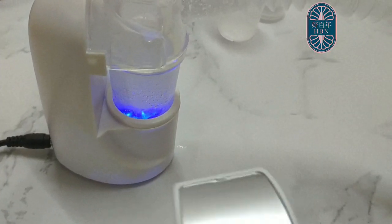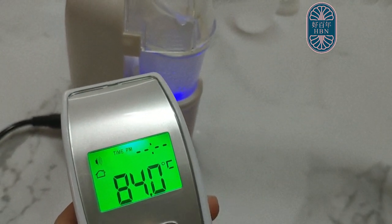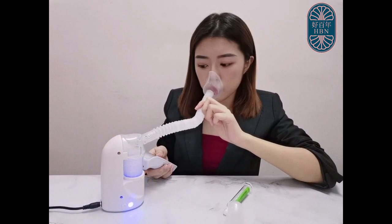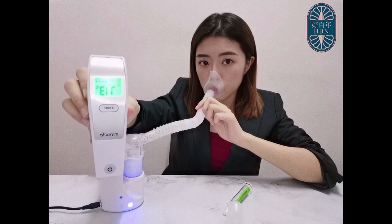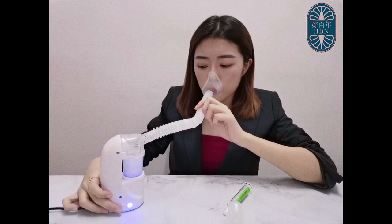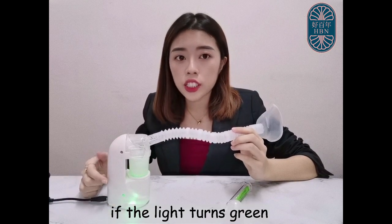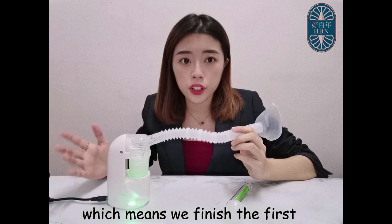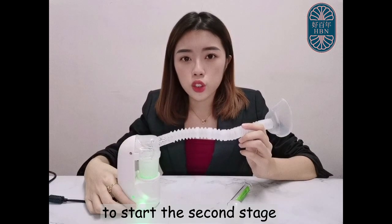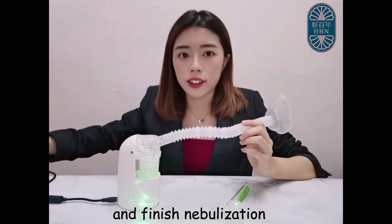Look at the temperature — it's reading around 45 Celsius degrees. If the light turns green automatically during the process, that means we have finished the first stage of nebulization. If there's remaining cordyceps, press the button once to start the second stage, which operates at a higher temperature. Otherwise, just turn off the power and finish nebulization.